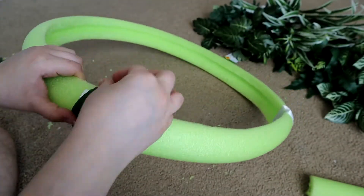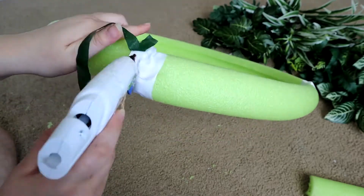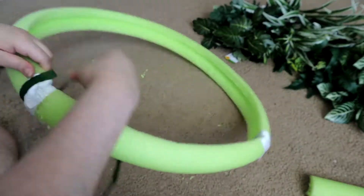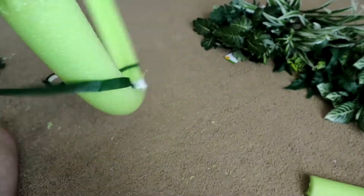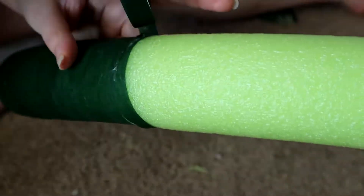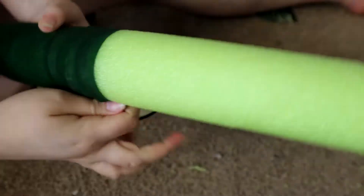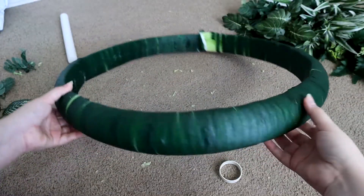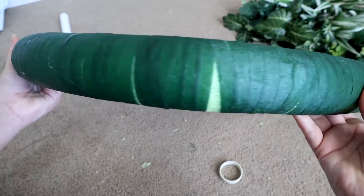Close both ends just so it can be extra secure. Once you have done that, you're gonna go in with your green ribbon, and it's pretty much self-explanatory — you're just gonna wrap it all around your wreath and make sure it's covered. It doesn't really matter if it's not that neat; at the end of the day it's not going to really matter because we're not gonna be able to see it.